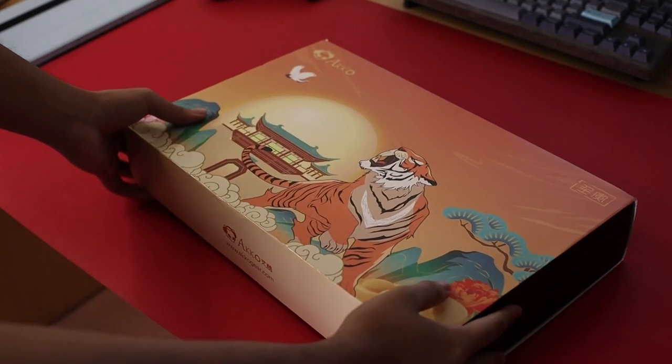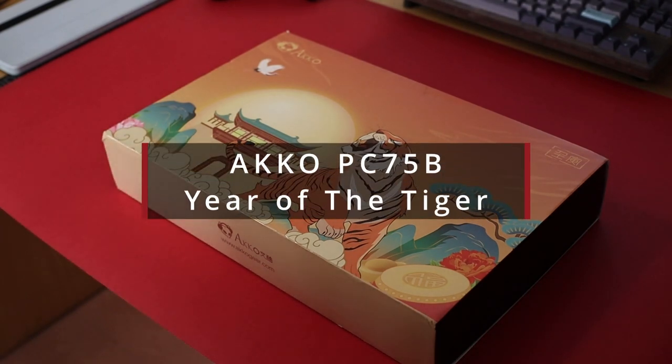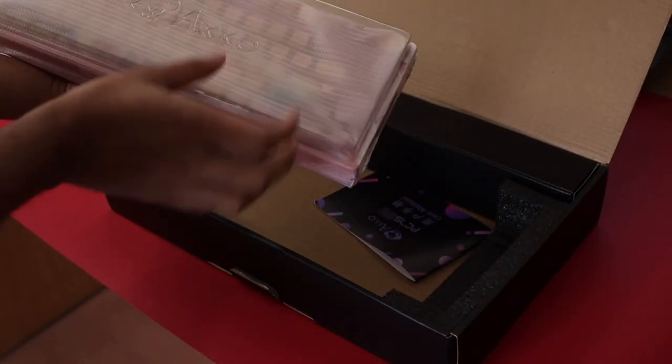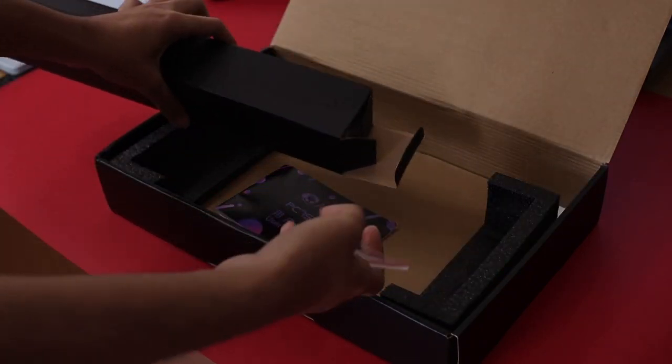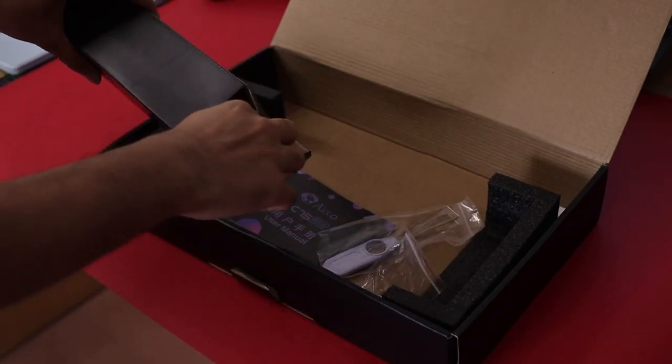Hi everyone, I'm here with a quick unboxing and overview of the Echo PC75B. Opening the box, we find a dust cover and the board itself. It also comes with a 2.4GHz dongle, keycap puller, and a red Type-C cable.